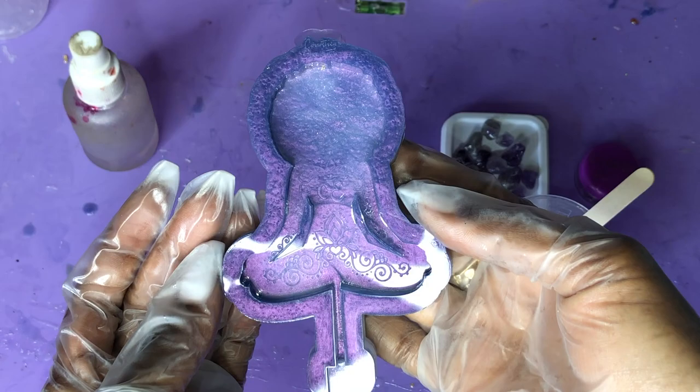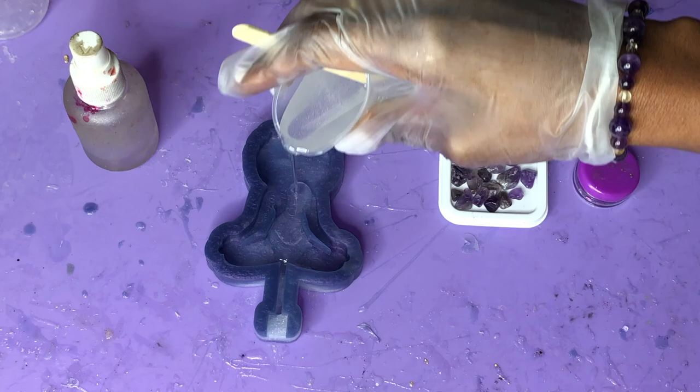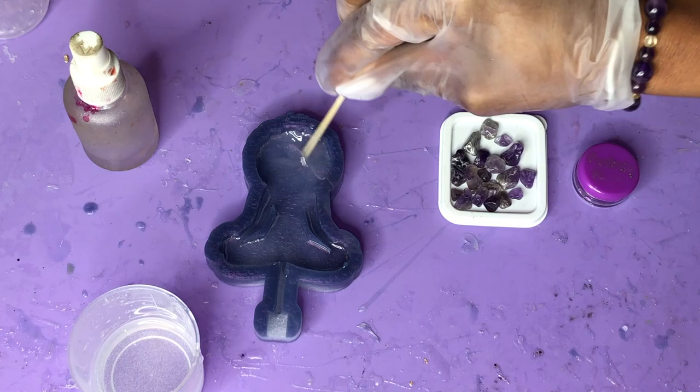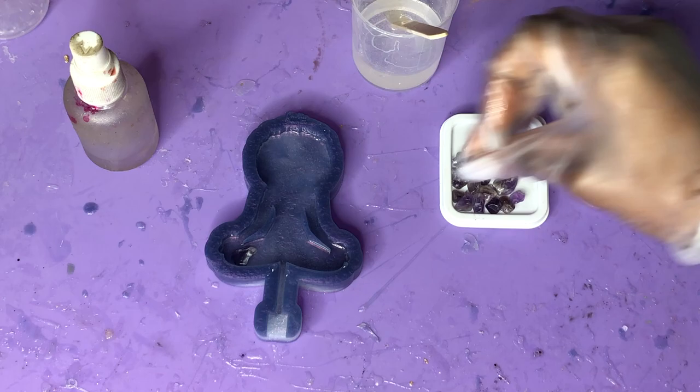Alright hippies, so to get started, go ahead and prep your molds, get everything set up, and prep your resin. You're not going to need a whole lot — only maybe 10 to 15 milliliters of resin. You don't want to fill this to the top, so this is just going to be for the first layer because I love working in layers.